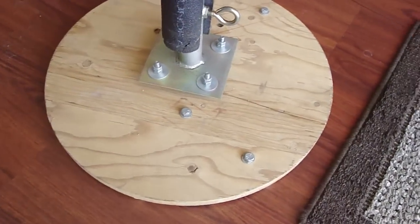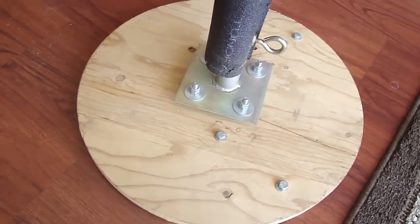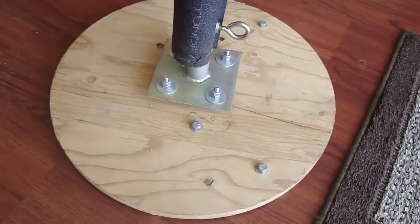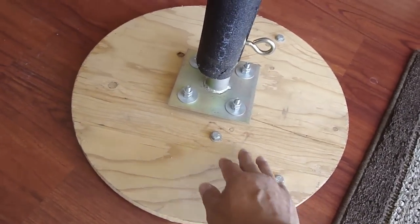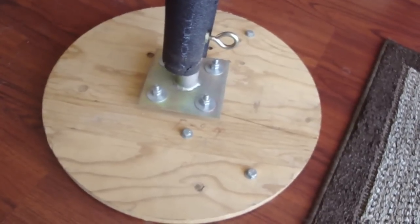Down here you can see these little bolts. When I want to make this base heavier — if I want to do some heavy hitting on it — I can add weight. That's what these extra bolts are for: bolting weight to the base so that it doesn't tip over.